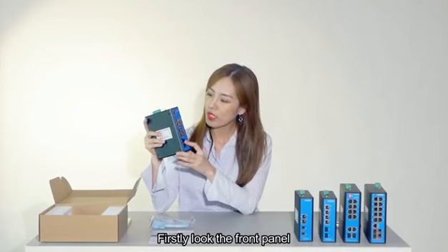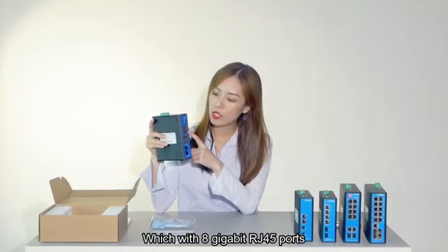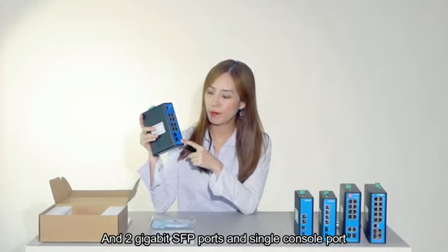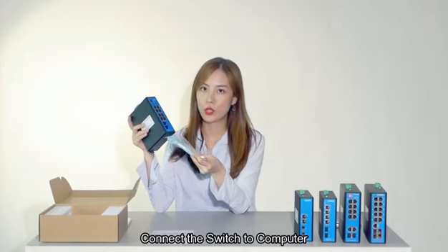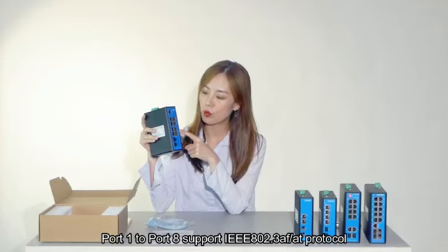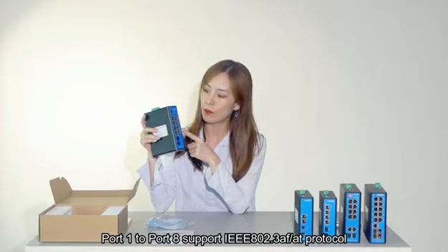Firstly, look at the front panel, which has 8 gigabit RJ45 ports, 2 gigabit SFP ports, and a single console port. This is the console cable that connects the switch to a computer.